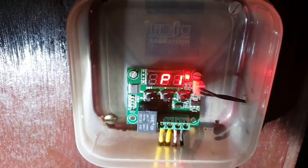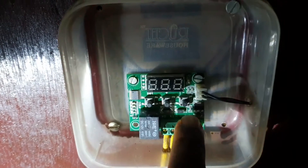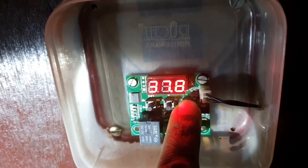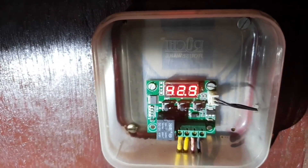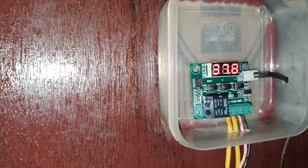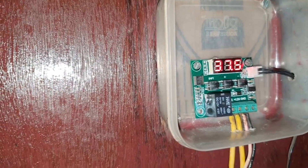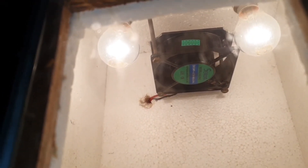Wait for a moment and the controller will display the temperature. Press until the digit blinks and change the set value to 37.5. When the temperature reaches 37.5, the bulbs will turn on, and at 37.8 the bulbs will turn off. For setting an incubator, we need to change only three parameters. The first one is the set temperature — in this case I've set it to 37.5, at which temperature the bulb will start to turn off.